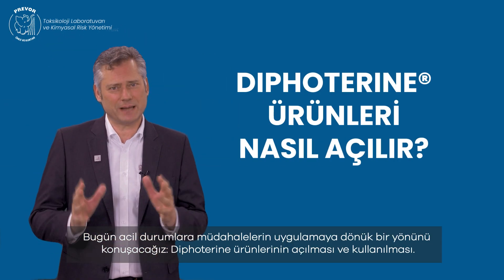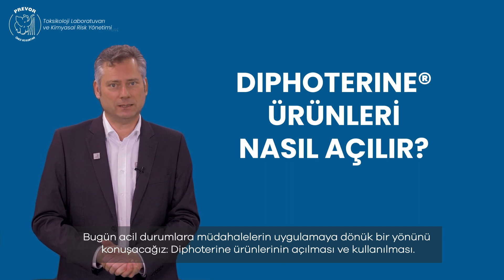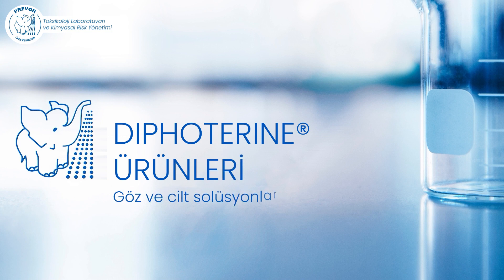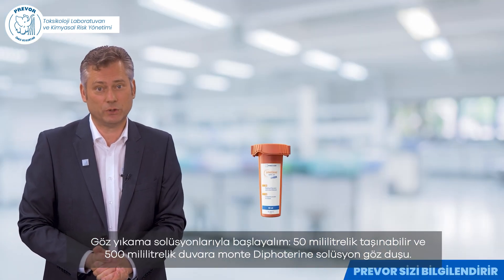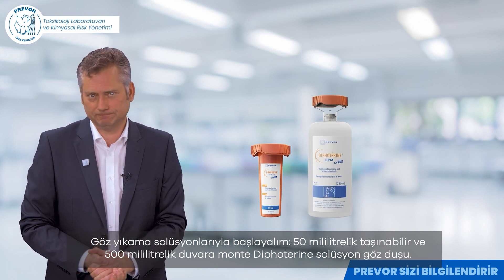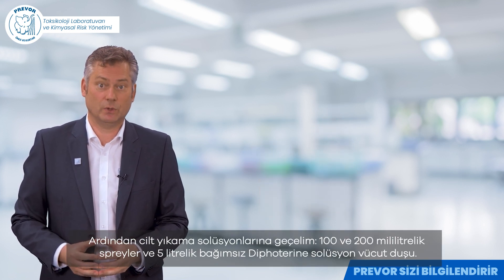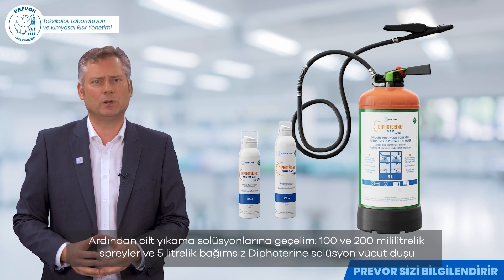Today we will talk about the very practical aspect of emergency treatment, the opening and handling of Difeterine products. We will start with the eye rinsing solutions: the 50 milliliter portable eyewash and the 500 milliliter wall-mounted eyewash of Difeterine solution. Next we proceed with the skin rinsing solutions: the 100 milliliter and 200 milliliter sprays and the 5 litre portable autonomous shower of Difeterine solution.